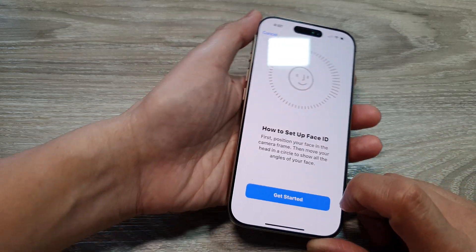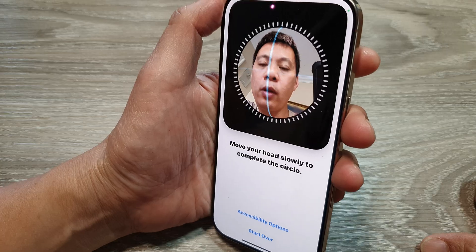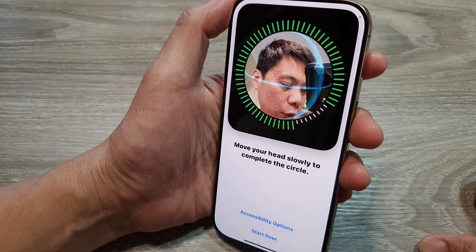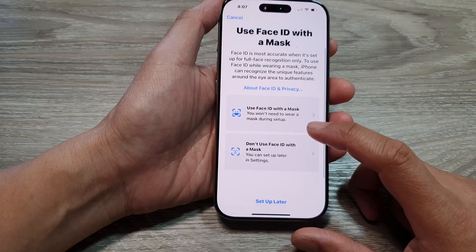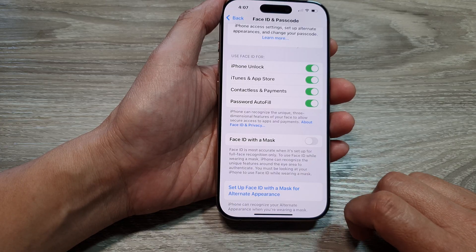Tap on Get Started and again look into the camera viewfinder, then look around — left, right, top, down, and across to the corners. Choose use or don't use Face ID with a mask, then tap on Done.